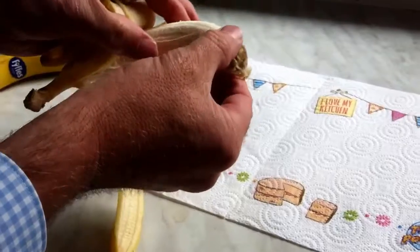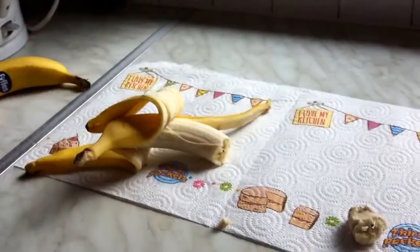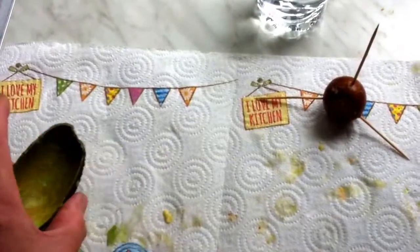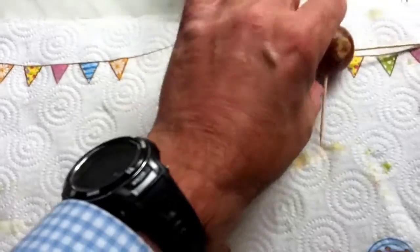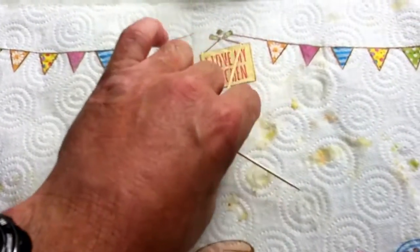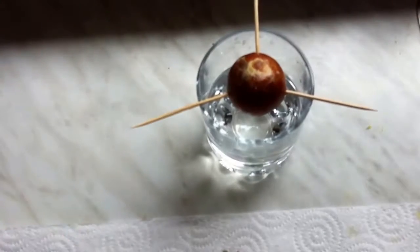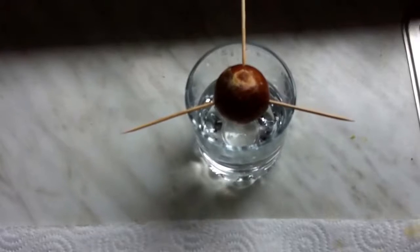Hi everyone, just finished a nice avocado. What I've decided to do — I've seen it online in a few places — is take the stone, put three cocktail sticks into the side of it, and place that on top of a glass with water. I'm going to see if it actually does grow, and I'll let you know how it gets on.